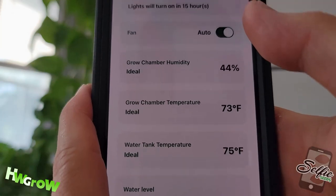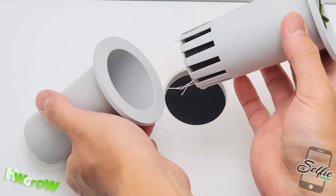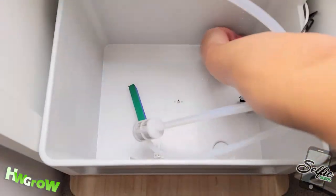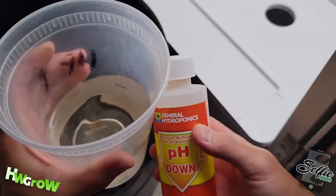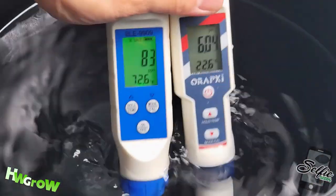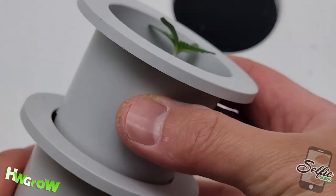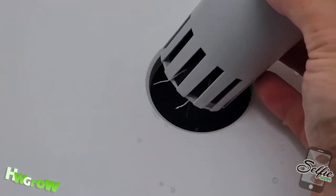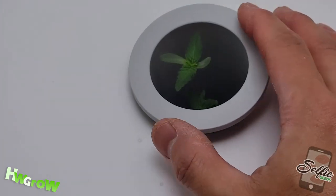Finally, it was functioning as it's supposed to, and at this point roots were poking out from the bottom. When you see a decent amount of roots, that's your cue to start the res. I prepared three gallons of water, added juice to hit 83 ppm, and added pH down to bring it to 6.04. I poured this water in the res, made sure the bubbler was working, then removed the slotted cup and placed it directly into the res so the roots can get more oxygen and have the freedom to grow.